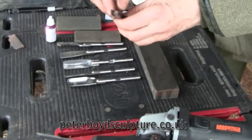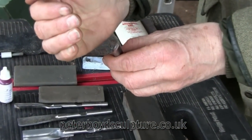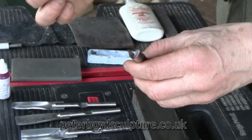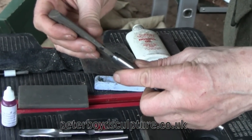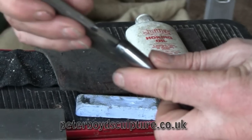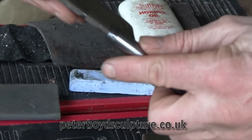With the gouge chisels, you also need to get onto the inside, or else you'll have a little curve of metal going inwards. You need a slip stone for that, which is a sharpening stone like this. You can take that inside there and give it a few strokes outwards, like that, and that'll just take off the inside roughness.